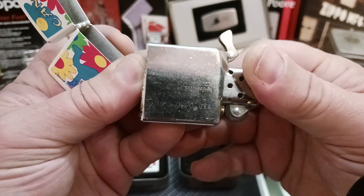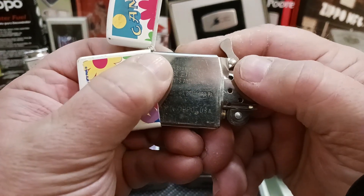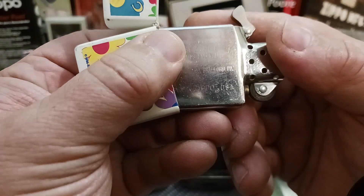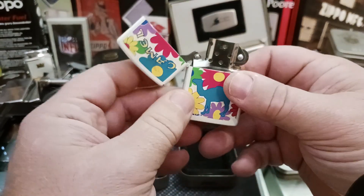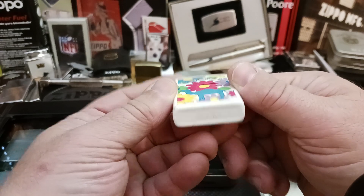I believe it's not the original insert — I'm not sure, I can't really make that out very well. It's an II insert. I know that's an X on the bottom.